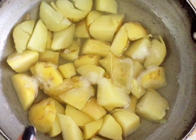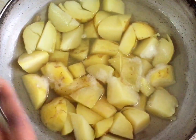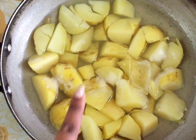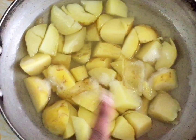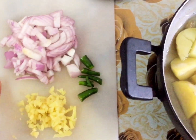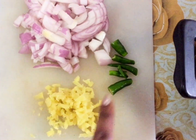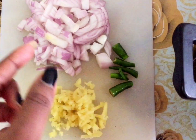First, we have 3 potatoes. If you want to use this, we have to use a potato. We have to cut 3 potatoes — we have to cut them.